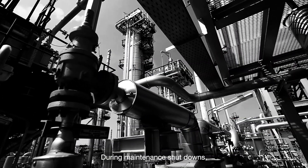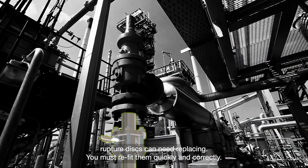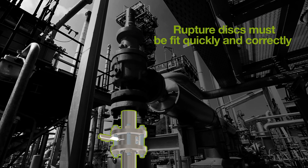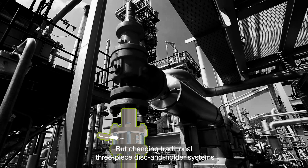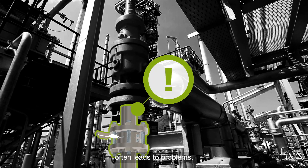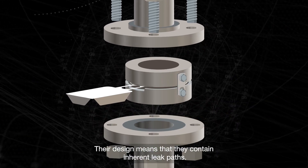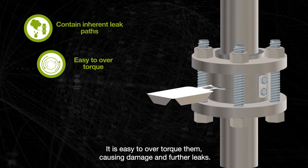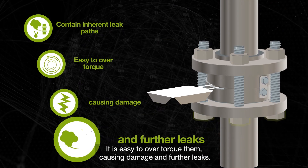During maintenance shutdowns, rupture discs can need replacing, and you must refit them quickly and correctly. But changing traditional three-piece disc and holder systems often leads to problems. Their design means that they contain inherent leak paths, and it is easy to over-torque them, causing damage and further leaks.